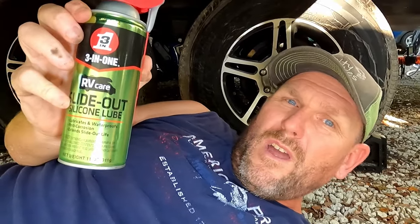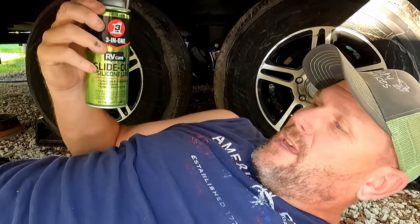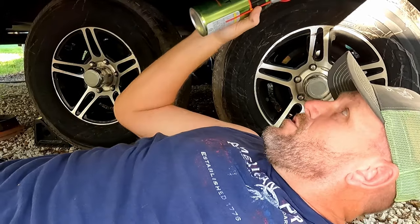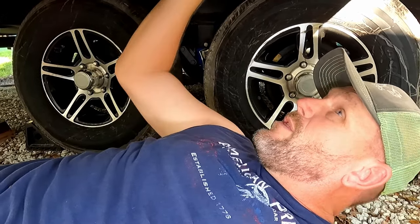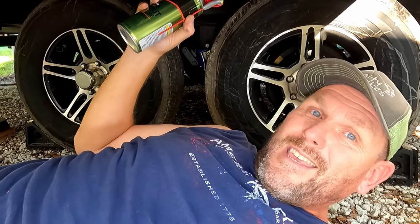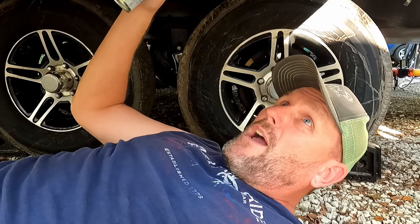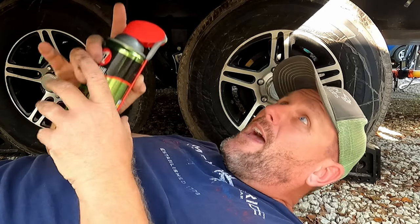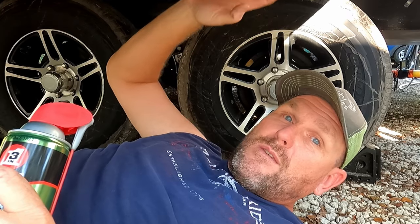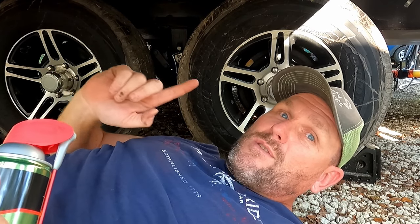Here's 301 slide-out lubricant — it's a silicone lubricant that you spray on the bottom and on your seals on the outside to help lubricate as it goes in and out. This is only a 2022, but maybe as it gets a little older and goes in and out more times, it may start causing the plastic to burr up. We're going to spray this down and see if it helps.